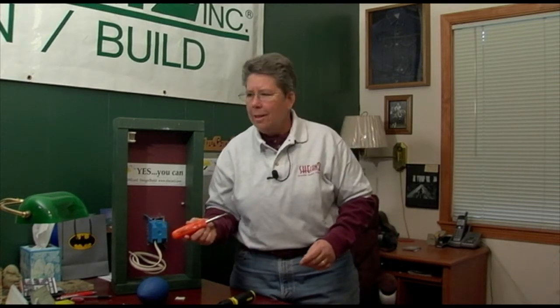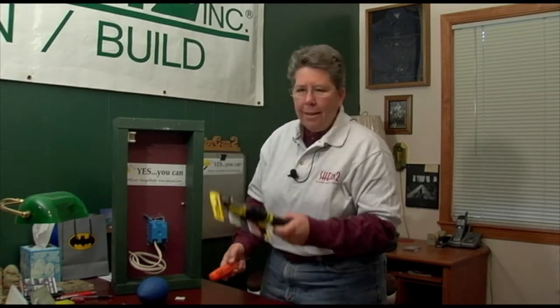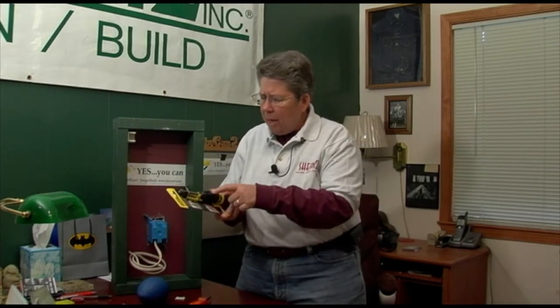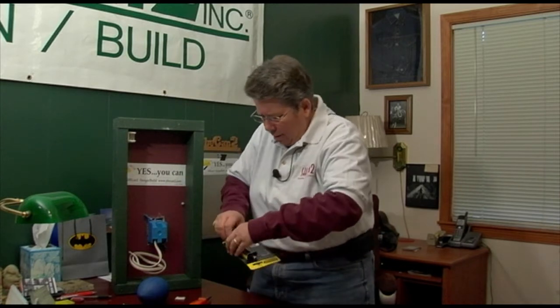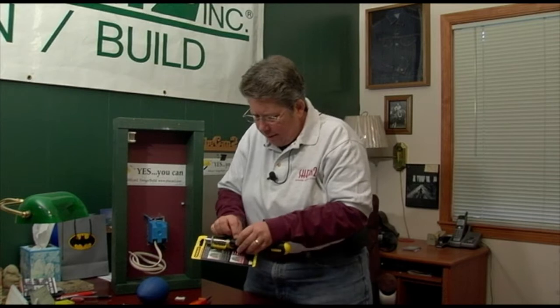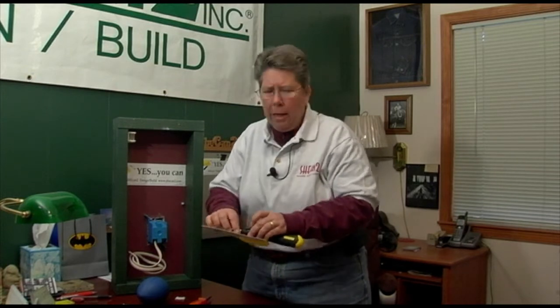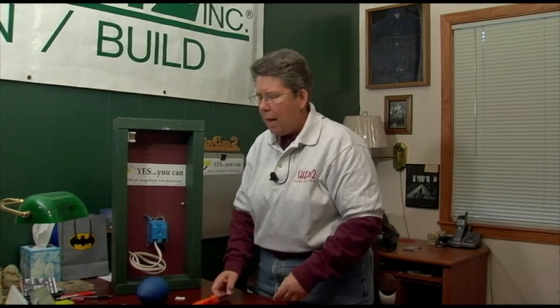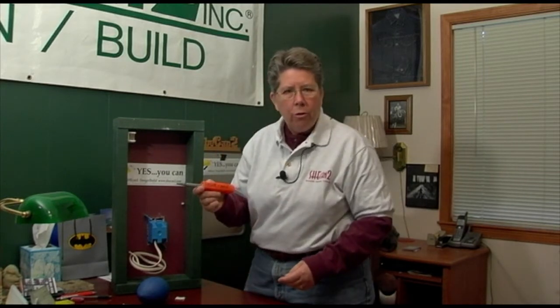I said, you need a four-way. She said, a what? I said, tell Stanley to take his tool back. You want something in your tool belt so that you don't have to go through all this contraption to get what you want — and hope to goodness you don't lose that little bit in your tool bag or toolbox. Tell Stanley take his tool back. Get yourself a four-way screwdriver.